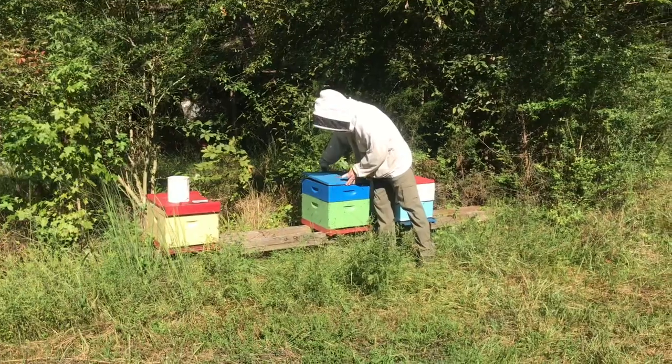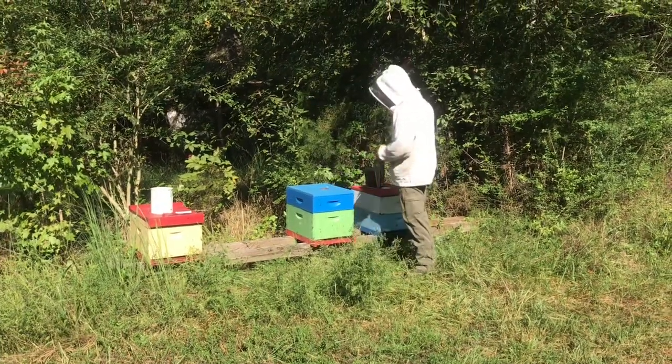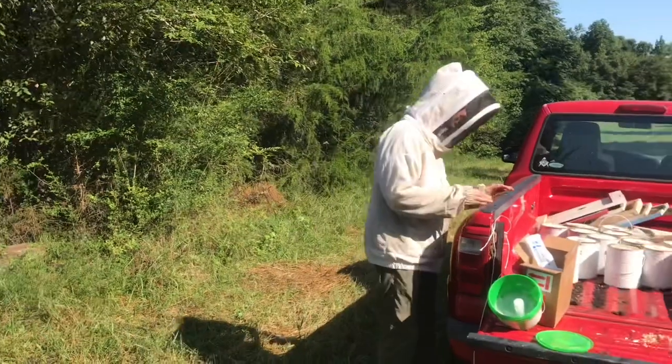Certain times of the year, like when you re-queen, you have to go through and they're really not happy at that point. I'll get 20, 30, 40 stings a day doing that kind of thing.